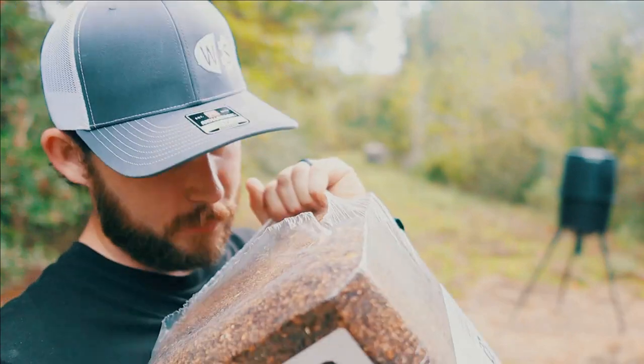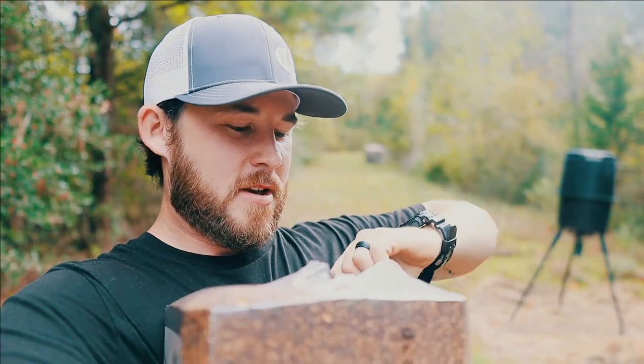So I got it open. Oh wow, that smells just like maple syrup. Oh man, that's going to attract everything for miles.